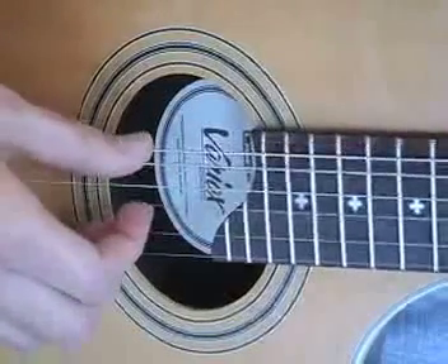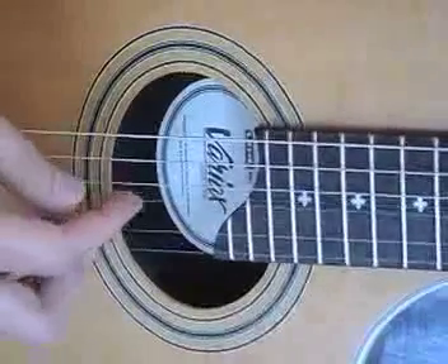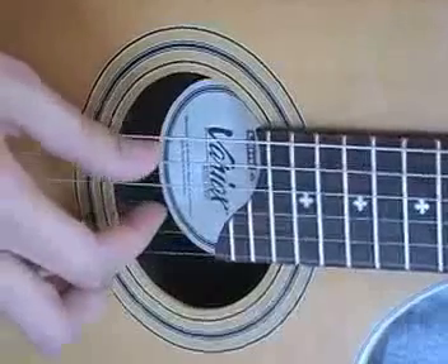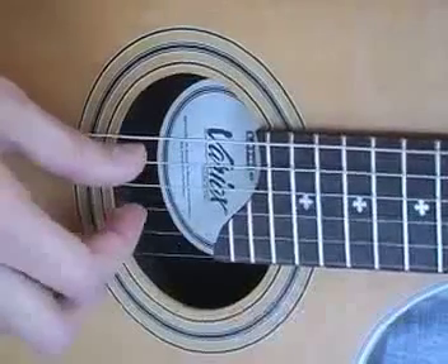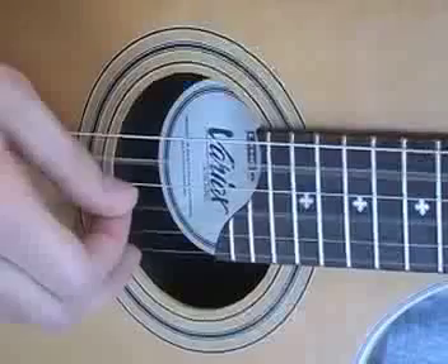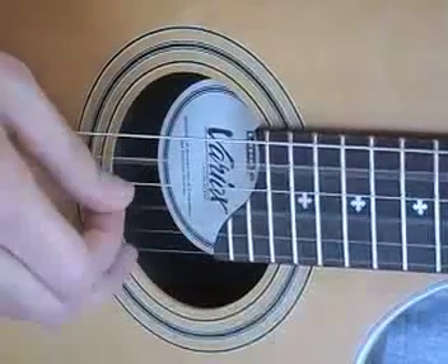On the G chord, you can just pluck the root G with your thumb, and then the third string open with your index finger. And then the A minor chord — pluck the root with your thumb, and the second fret of string 3 with your index finger. This group you pluck twice: strings 3, 2, and 4.